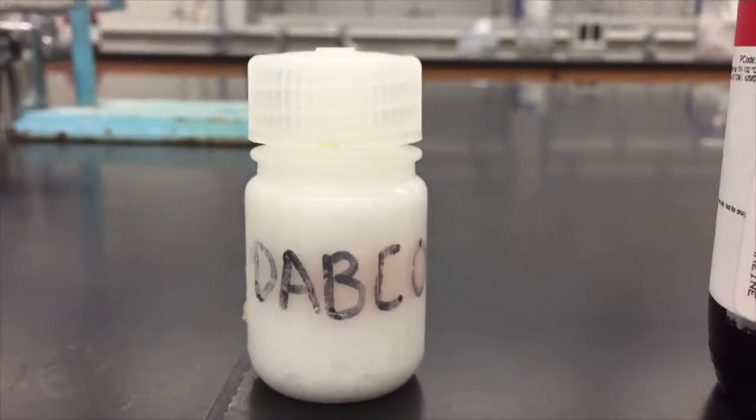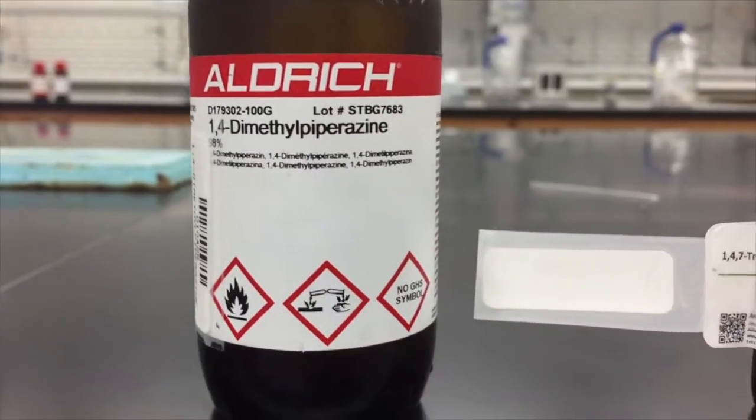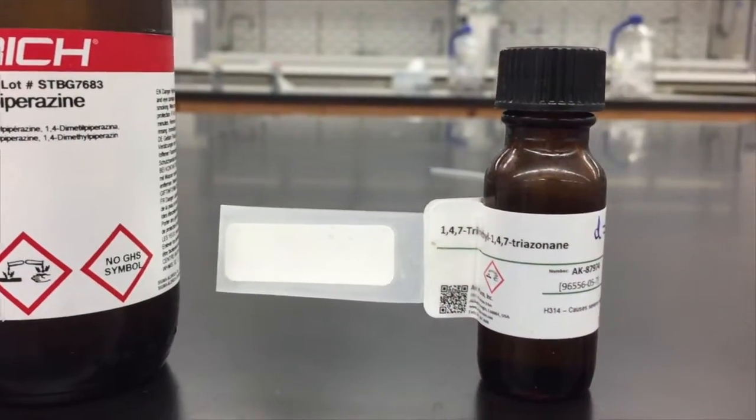In this project, I react three different tertiary amines with five different alcohalides. The amines include Dabco, dimethylpiperazine, and triazinane.